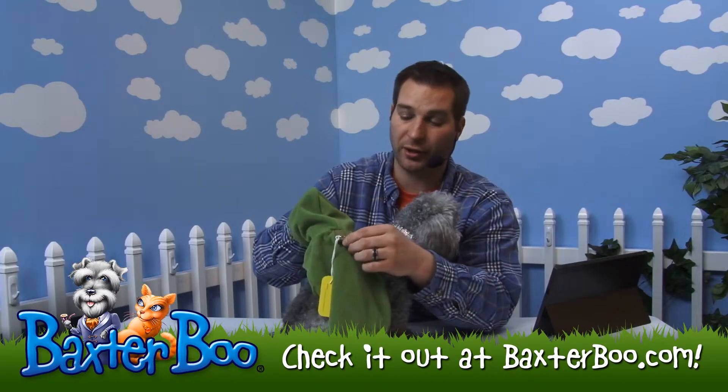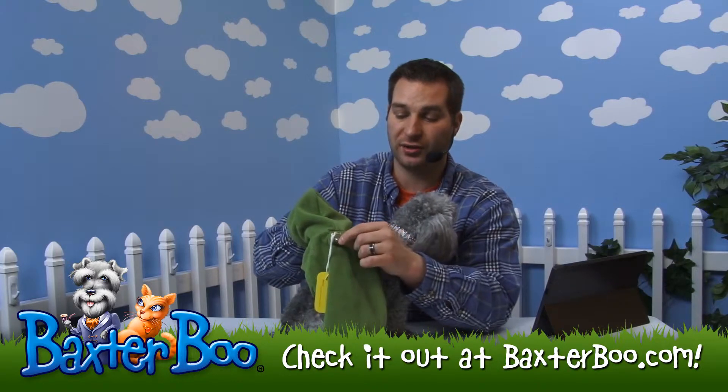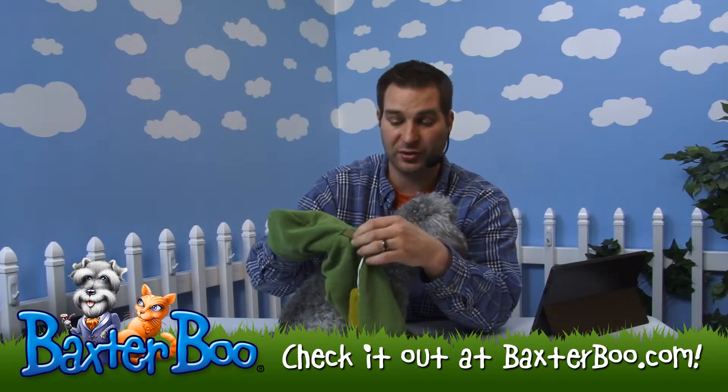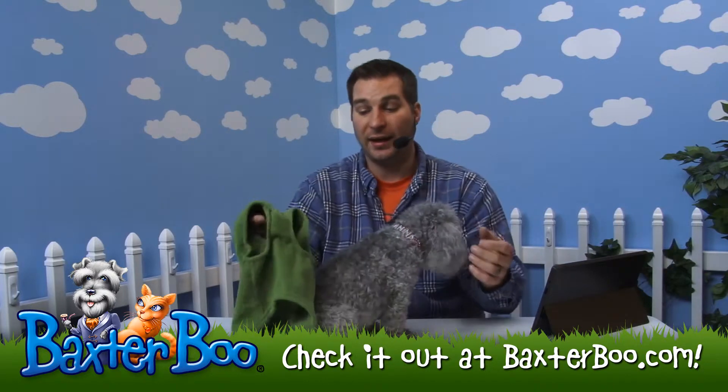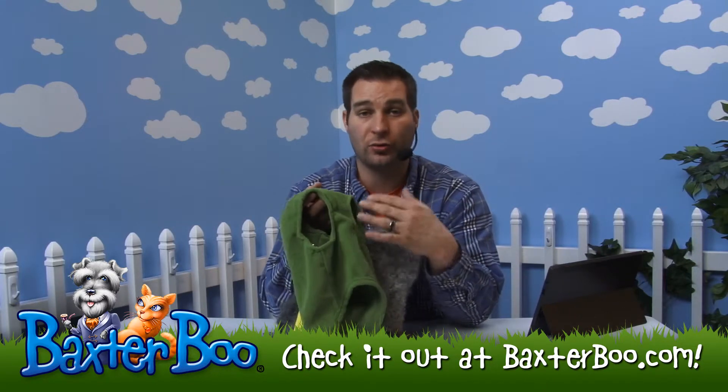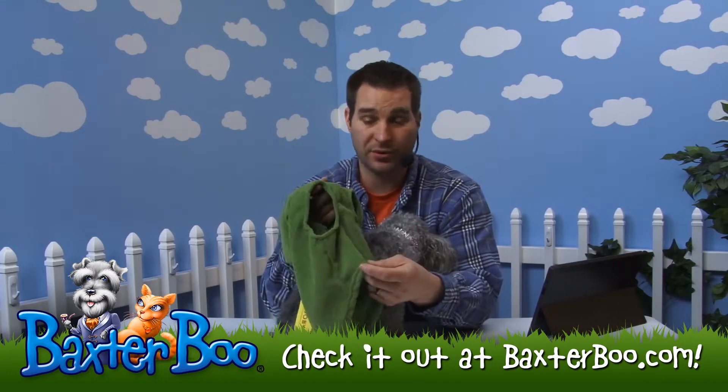So it's great to be able to walk your dog with this. You can see that the harness D-ring is actually attached to a different piece of material on the back of the hoodie, so it's not going to tear the fleece. It is a pullover style, so you don't have to worry about dealing with any Velcro enclosures, any snap enclosures, or any zippers.